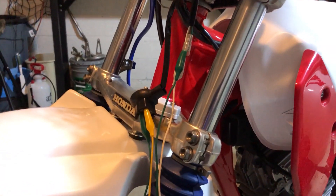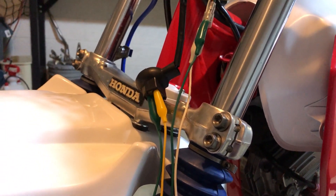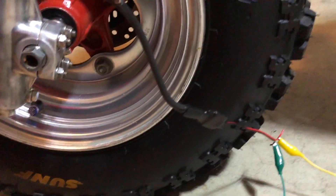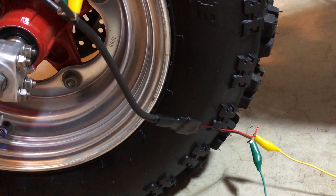Here's what we did — obviously this is all just rigged up right now. The ground is green and the yellow is the low beams coming out of the headlight switch right there. They go down to this adapter right here — that little black thing with the red and black coming out the bottom.